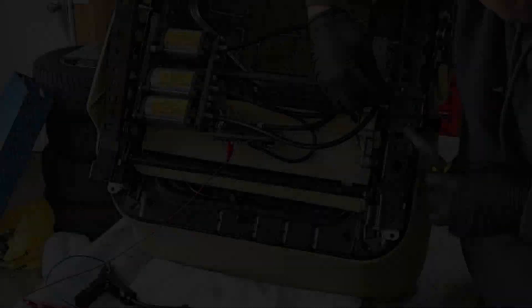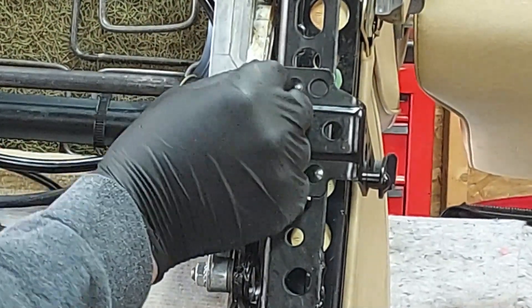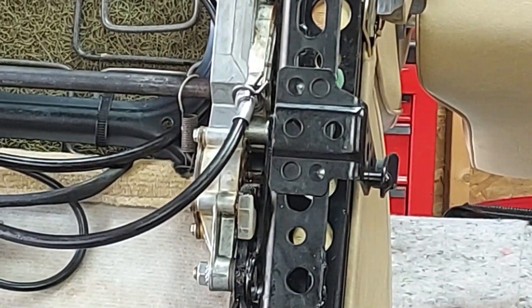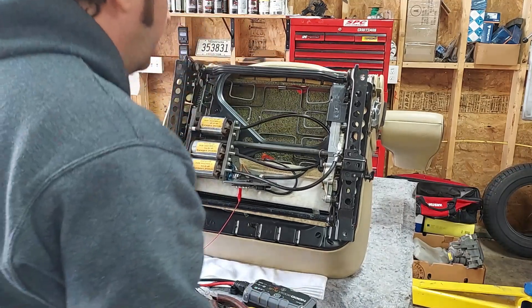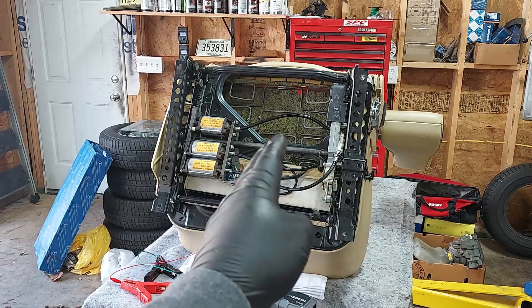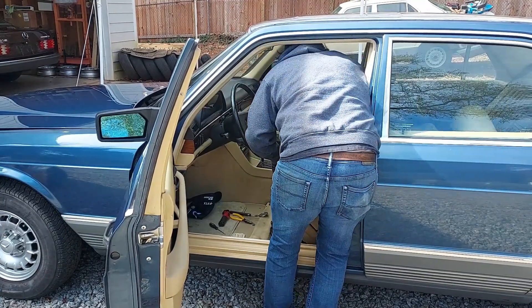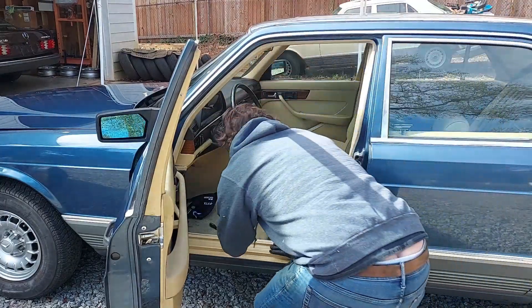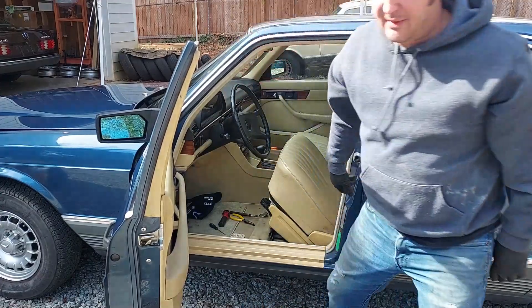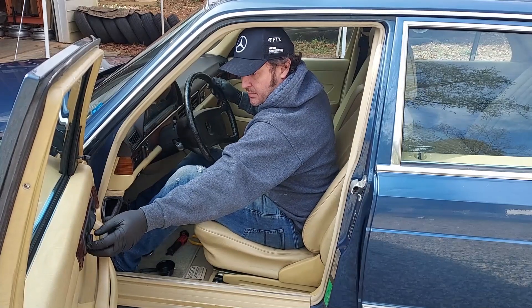We put the clip back on — you've got to pinch it hard and then slip it over there. Let's test it before we put it back in the car. These tracks should now move forward and backward. Beautiful — that's working exactly how it's supposed to. Let's get this seat back in the car. Everything is reconnected — perfect. That seat is back in business.